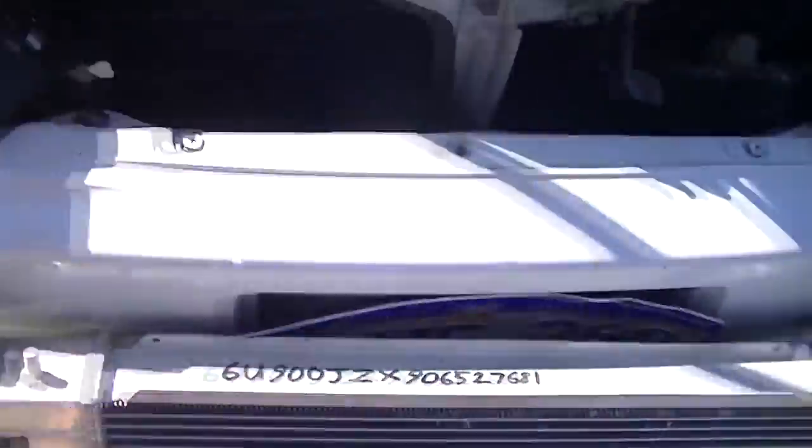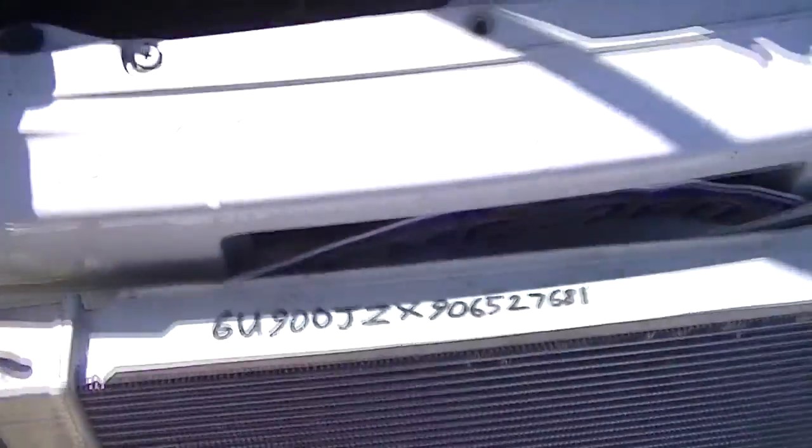This one's got no lights so it's good to go in the JZX — that's good. Just swap everything from this radiator onto this one and put this one in.